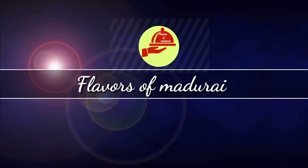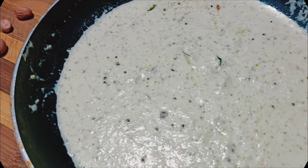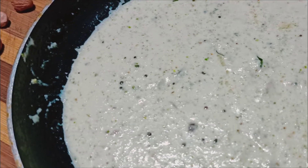Hi friends, welcome to our channel Flavors of Madurai. Let's talk about chutney variety — two varieties.